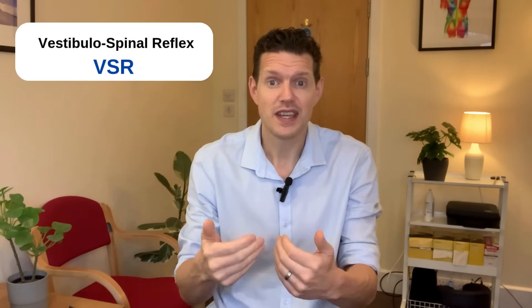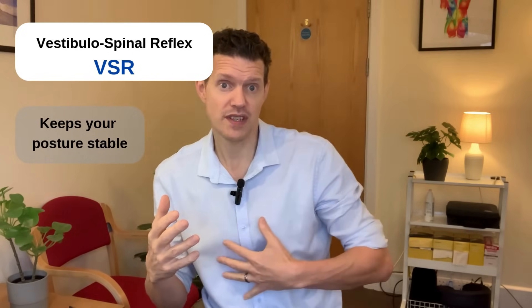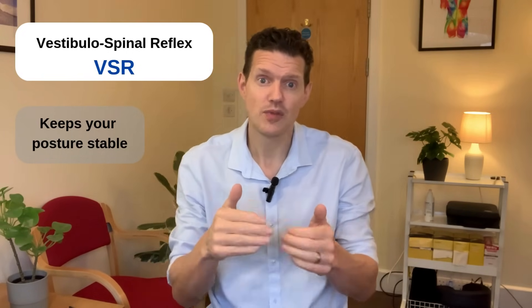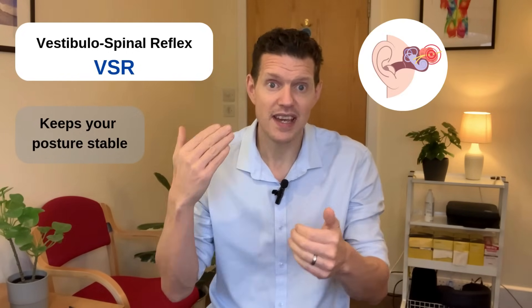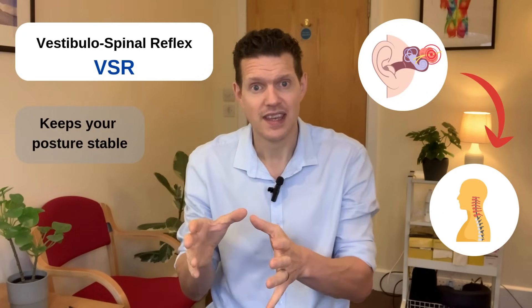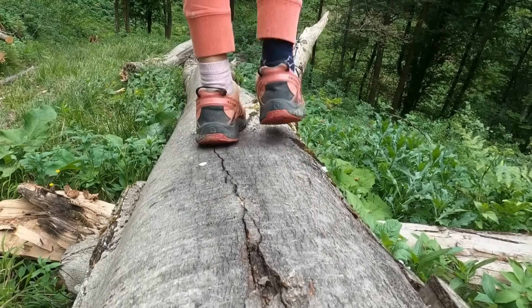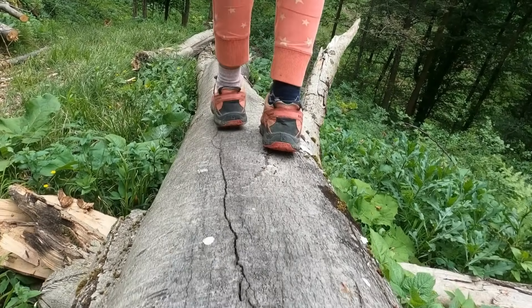The first reflex is called the vestibulospinal reflex, or the VSR. It's responsible for keeping your posture stable. When your head tilts or your body shifts unexpectedly, the VSR will send signals from your inner ear down to your spinal cord to activate the muscles that you need to keep you upright. This is what helps you recover from a stumble or maintain your balance if you're on uneven ground.